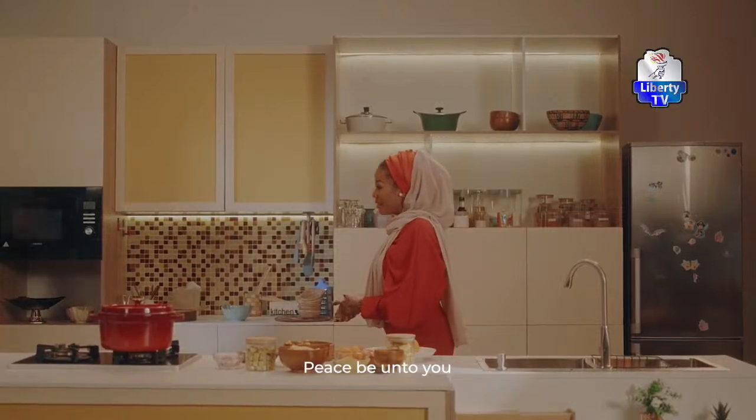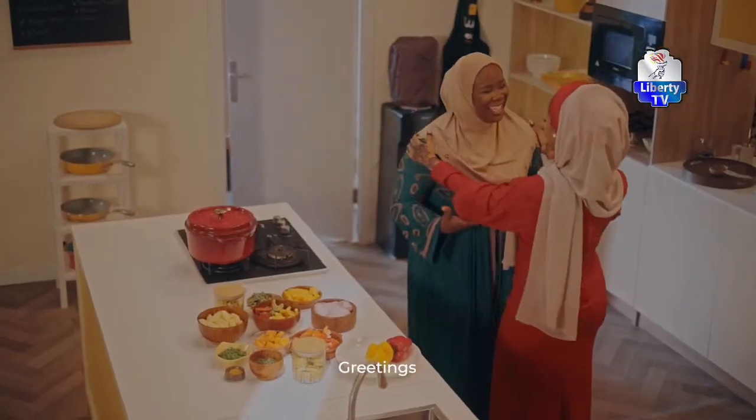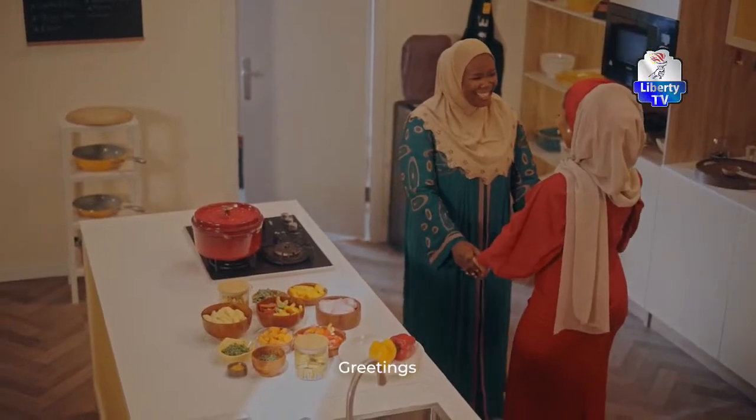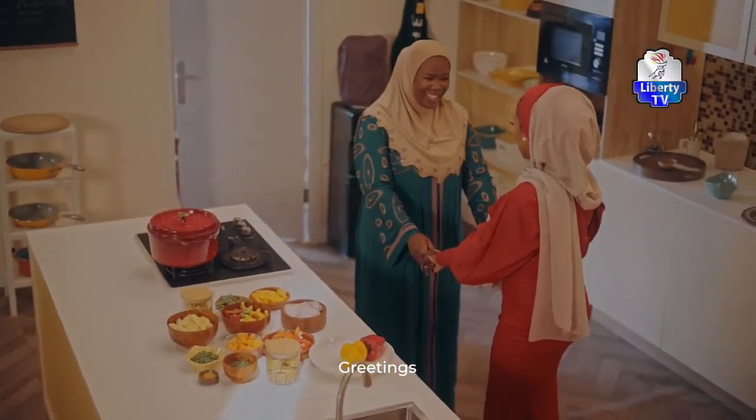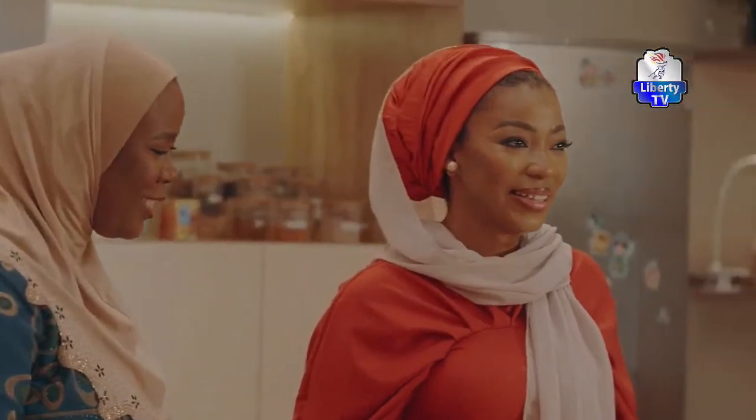As-salamu alaykum. Wa alaykum as-salam, Fatima. Alhamdulillah. It's nice to have you here. Thank you so much, on Maggi Diaries.